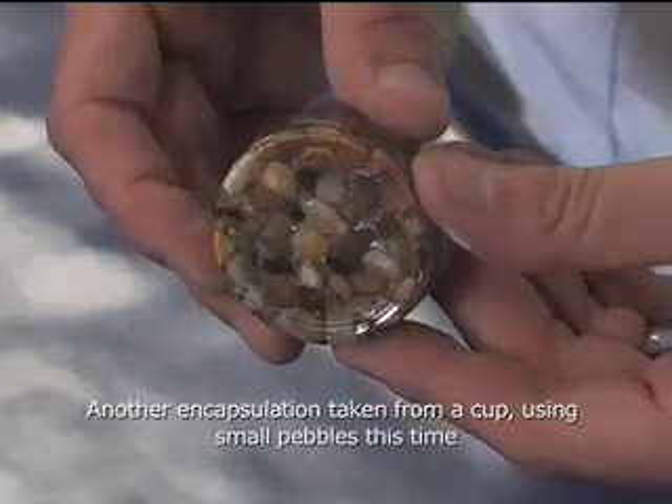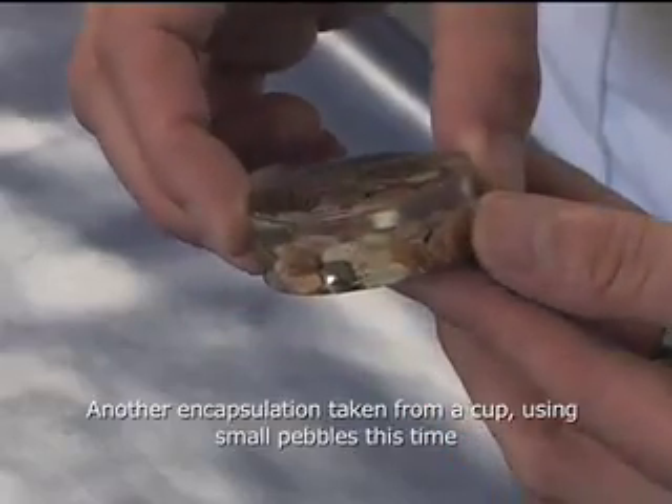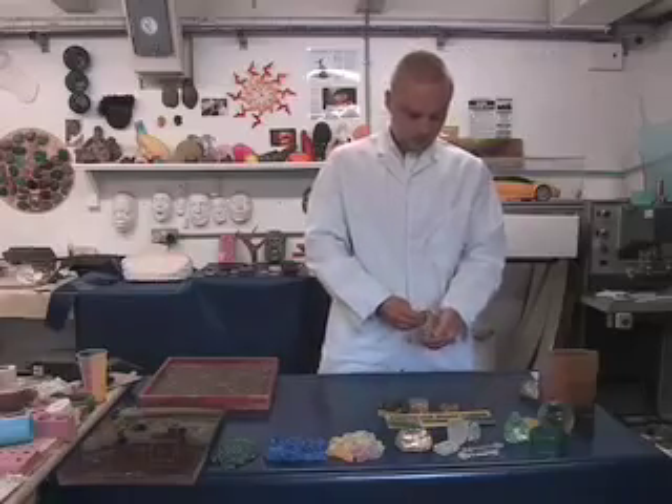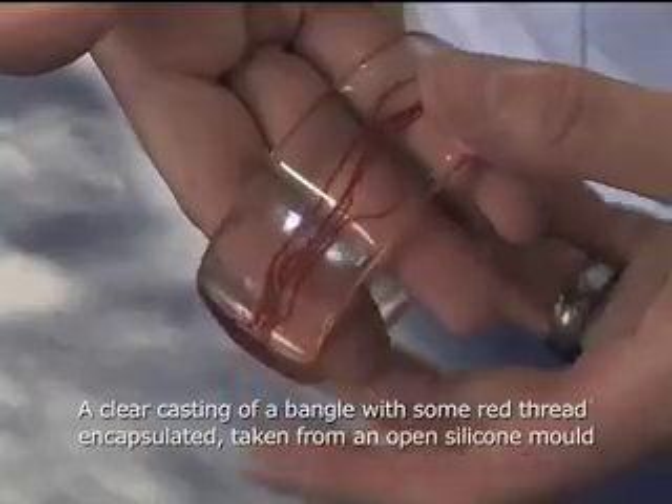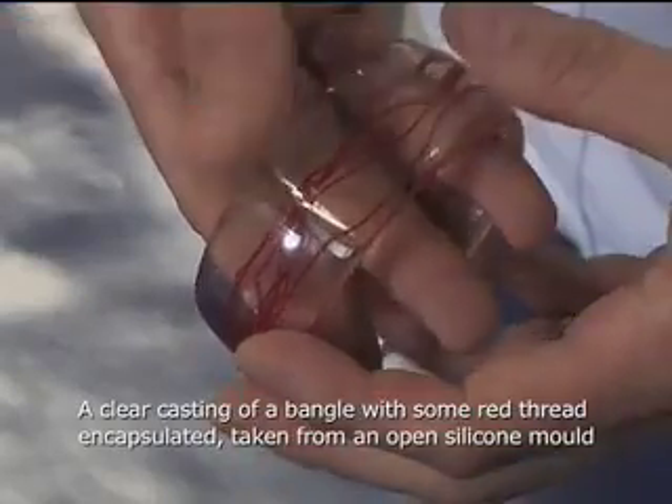An encapsulation of some pebbles, and some string in a bangle. Basically anything that's dry can be encapsulated.